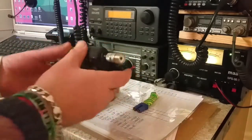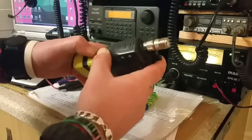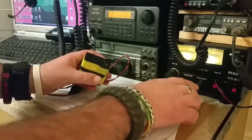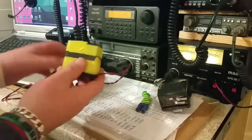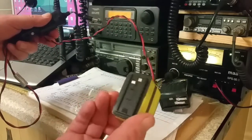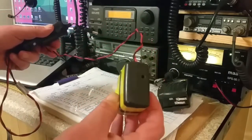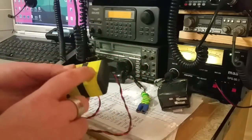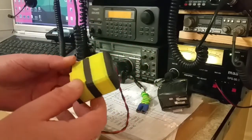If I unclip the battery, there we go — so we're just left with basically the original battery case with a wire coming out of it.